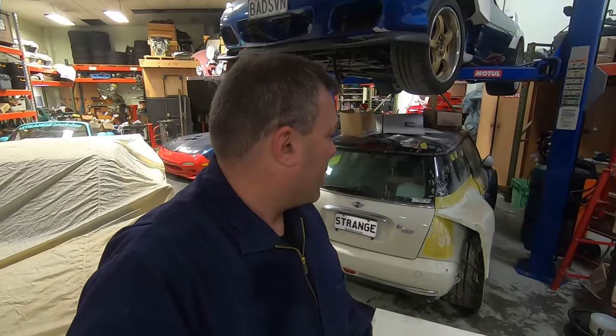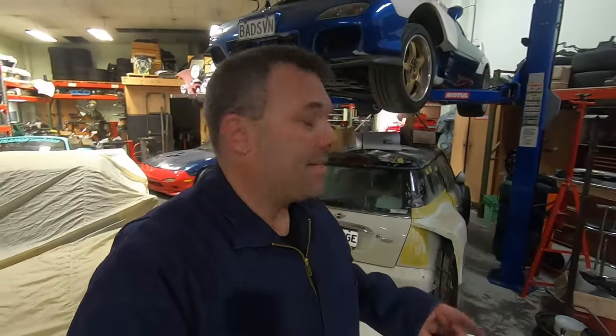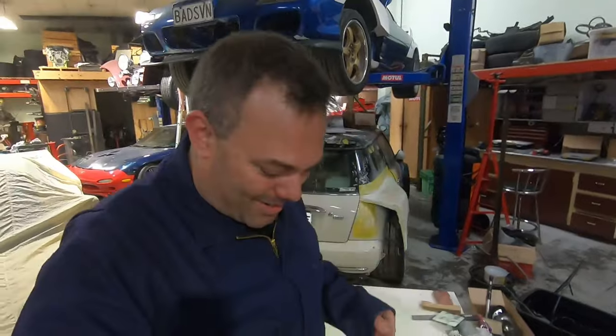The guy that did the render — I think his name is Al Yazi, I'll post it in the comments — he did another render of a mini, and I quite like the look of the rear end on that. So this rear end may change marginally to encompass that new design, but it all depends on what the car wants and all that sort of stuff.